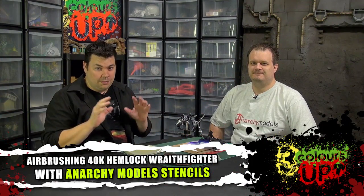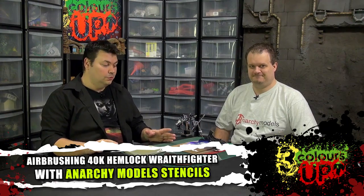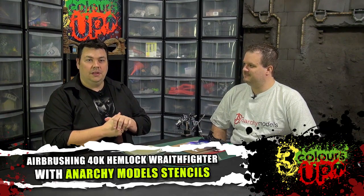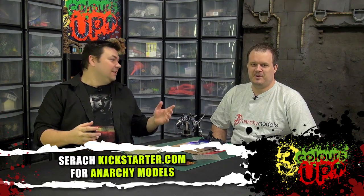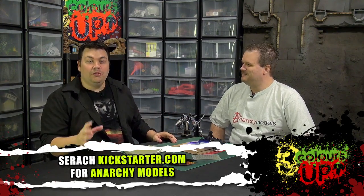Hi guys, so Anarchy Models is coming back to Kickstarter with a whole new system of templates to add on to the system they had created before, with great success on Kickstarter. Thanks to everybody who backed them.